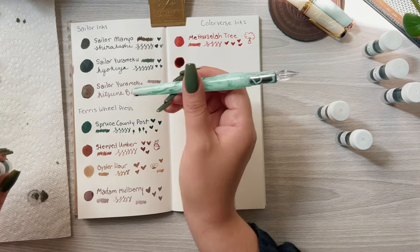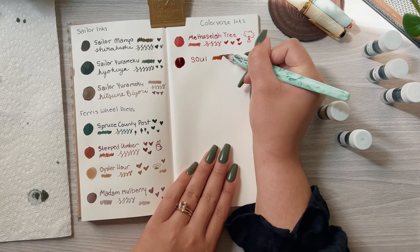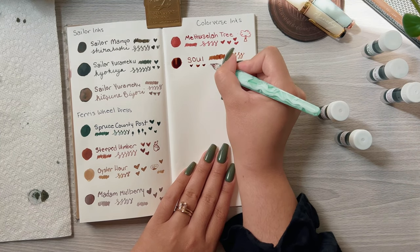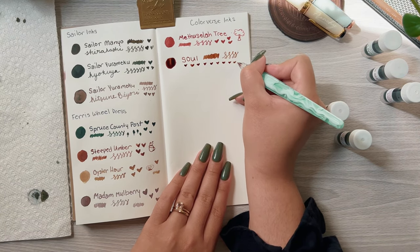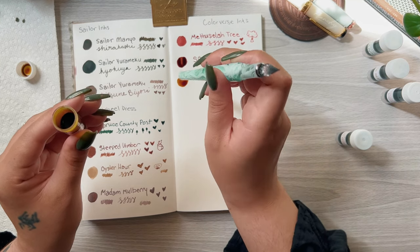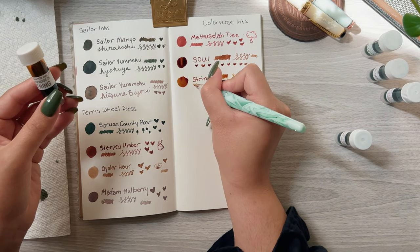The next color is Soul, and this one reminds me of brunch date, only it's a lot warmer and leans more towards brown versus a pinky color — it's really nice. The next color looks almost like that hay straw color I'm looking for, and it is called String. It has a nice yellow, almost reddish-brown shading to it, which is perfect for this season.